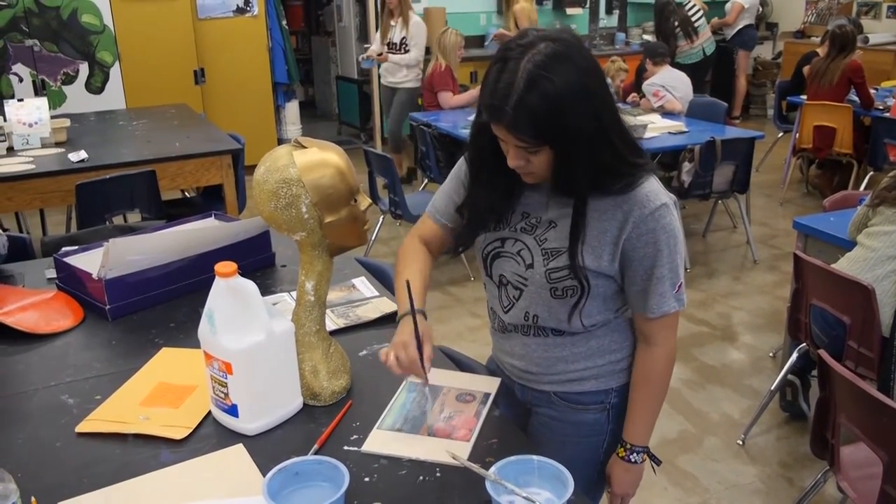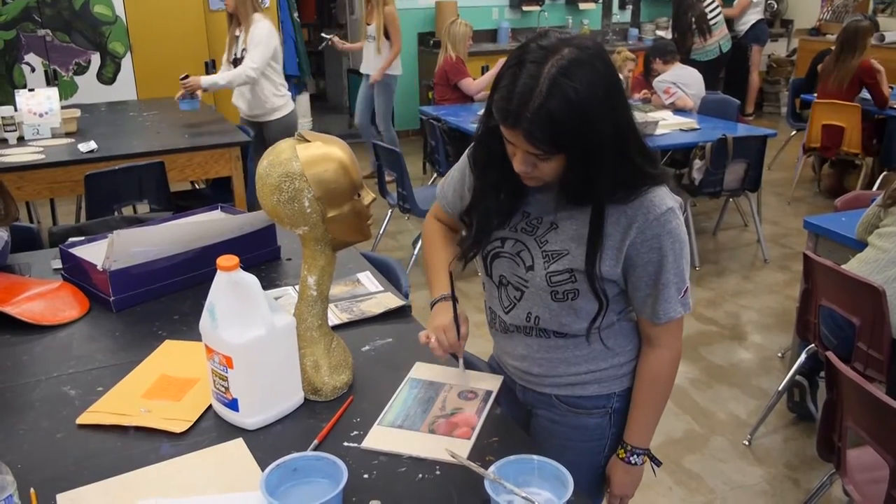Macrame, paper mache, cartoon enlargement, and the ever-popular knitting unit. Welcome to my classroom.